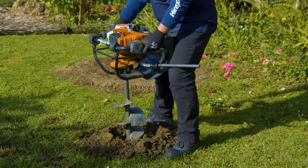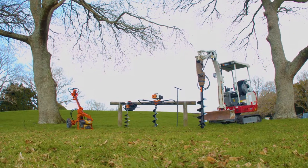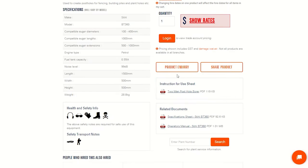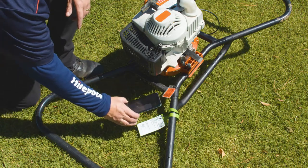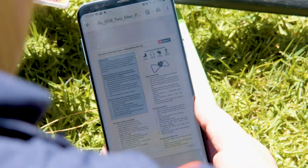Here at Hyrepool we have a variety of posthole borers in our range for different size landscaping jobs. Before we explore our range, it's important to note that when you hire a posthole borer from Hyrepool you are required to read our instructions for use sheet, which can be found on our website, attached to your contract, or by scanning the QR code on your equipment screen tag. Please take the time to read it and follow all the safety steps.